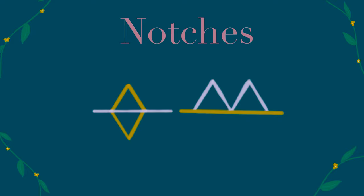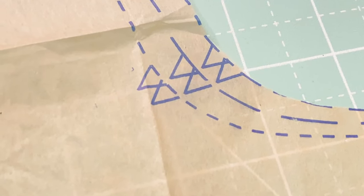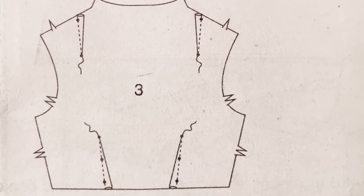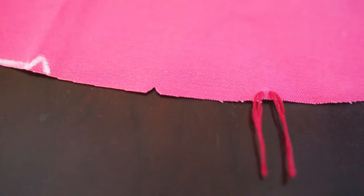Notches you're going to find on pretty much every pattern piece. These are used to make sure your pattern pieces line up, so you definitely want to transfer the notches — and there are many ways to do this.